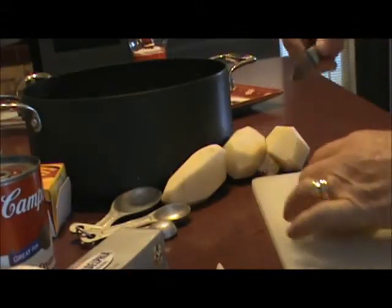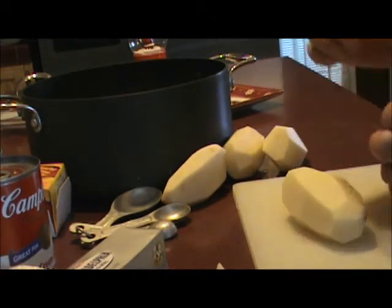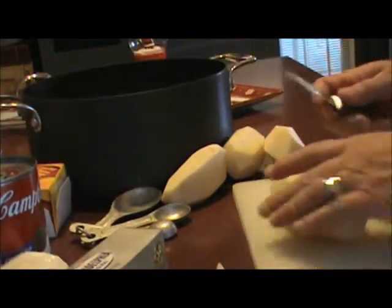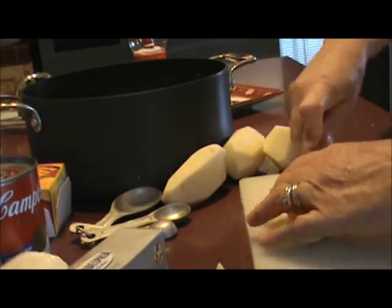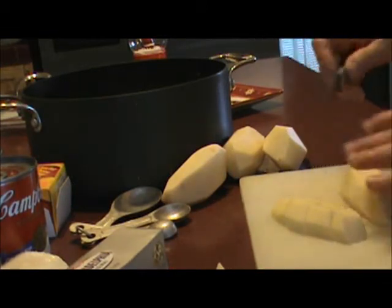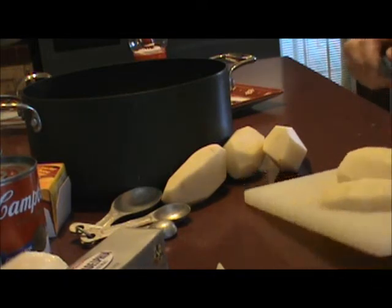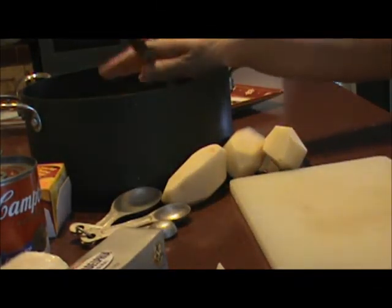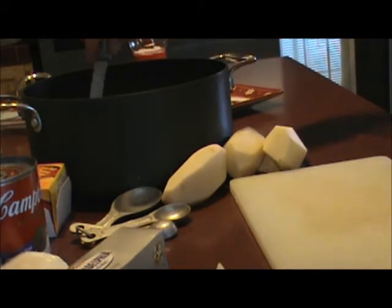You want to peel and wash your potatoes, cube them up, and once you get those and the onions ready, put them into your stock pot — I've got a Dutch oven I'm using. Fill it with enough water to cover your potatoes and let them cook about 15 minutes. That should get your potatoes done, but they won't be real mushy.